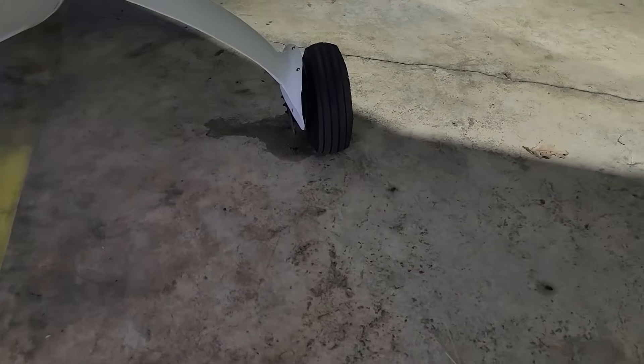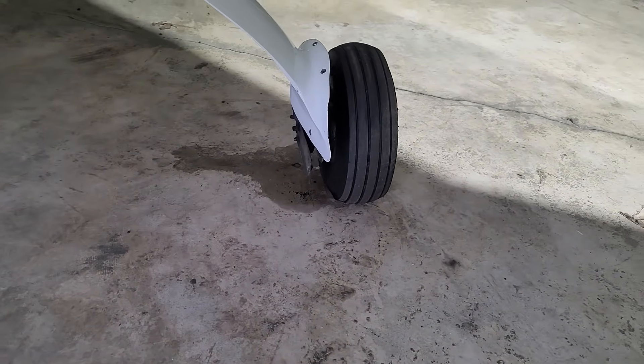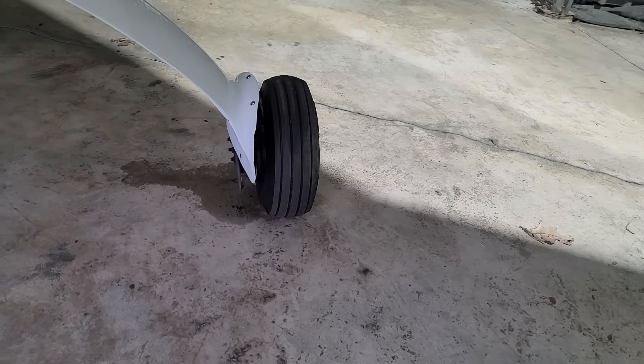Obviously we're not flying because we still have no brakes, and I have started ordering tons and tons of parts to rebuild the whole brake system.